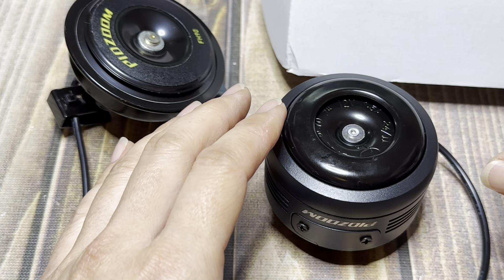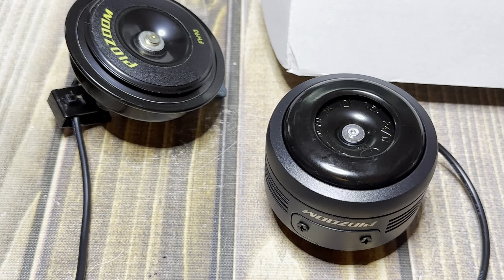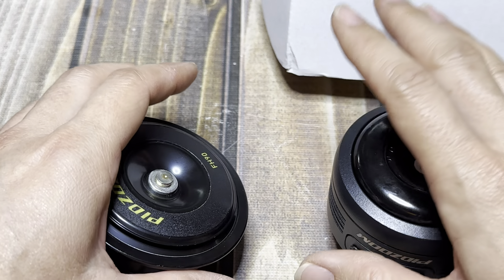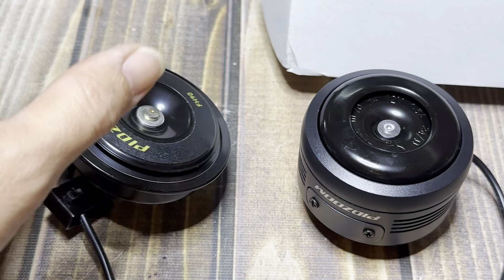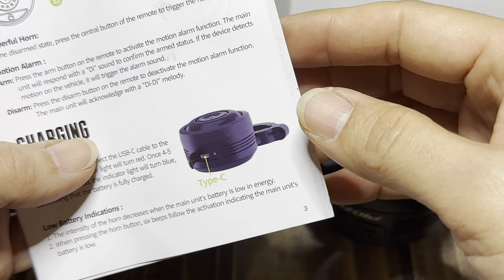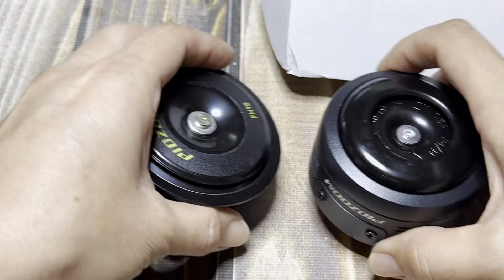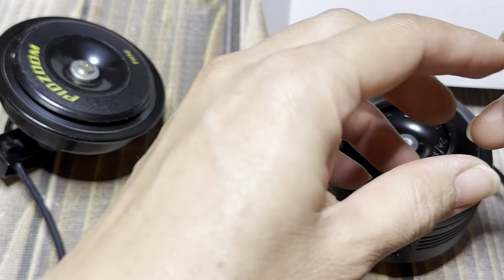I literally couldn't take it anymore. And this does give you a continuous, depending on — and it has different sounds as well. So both of these Pidzoom units do not have different sounds. These can pair up to three different remotes. And if you try to pair it with a third one, it'll just forget the first one. The arming and disarming — when I show you one, it kind of applies to the other one as well.